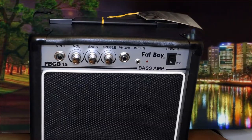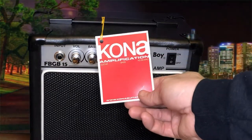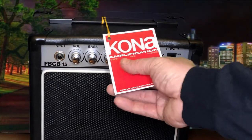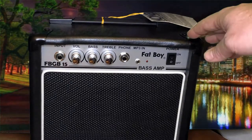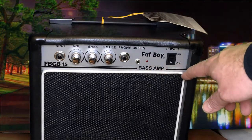It's an inexpensive 15-watt solid-state bass amplifier. Here's the amp itself. It's made by a company called Kona Amplification. Looks like they make guitar, bass, and keyboard amps. Simple design — it's a very inexpensive amp.